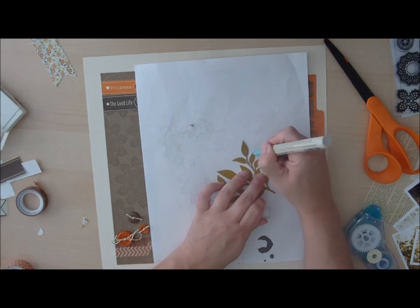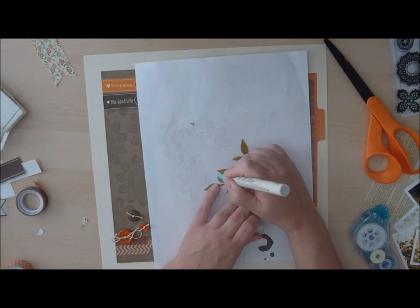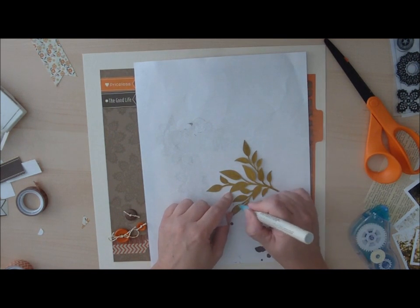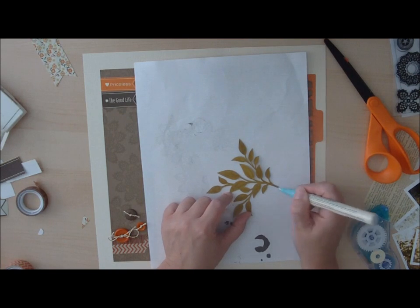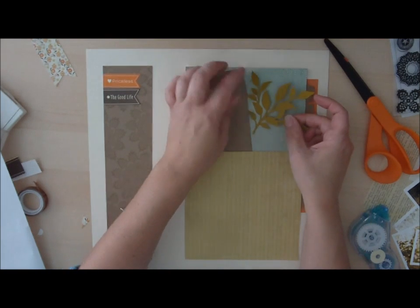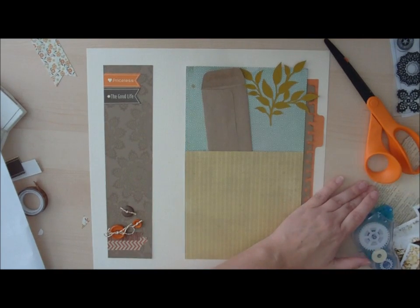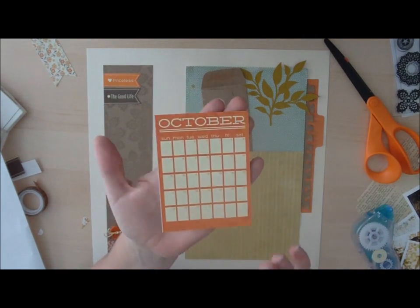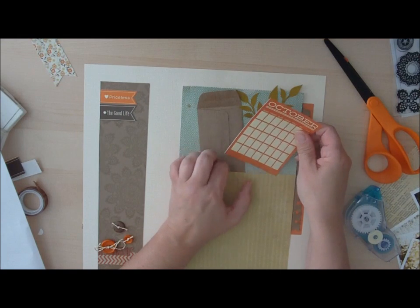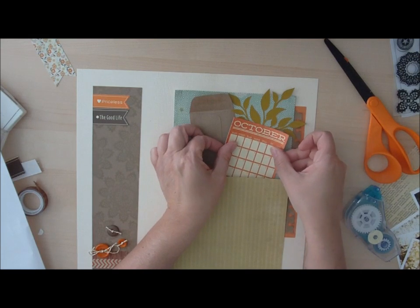Zick has a glue pen and Martha Stewart has a glue pen. You could also run it through an adhesive machine, use glue dots solely on the leaves — lots of different ways to adhere this onto your layout. I wanted to add the concept of a leaf to this layout. From the Jilly Bean Soup journaling cards, I cut an October journaling card — October definitely occurs in the fall. I'm just creating a little cluster here with all of these elements.